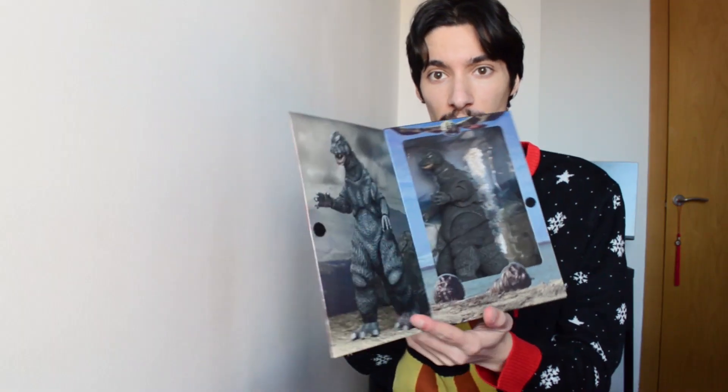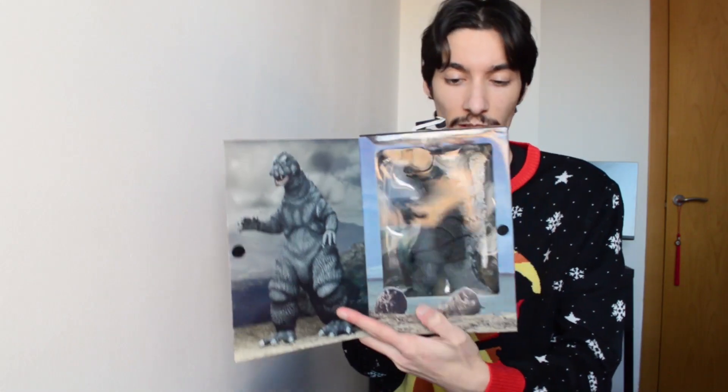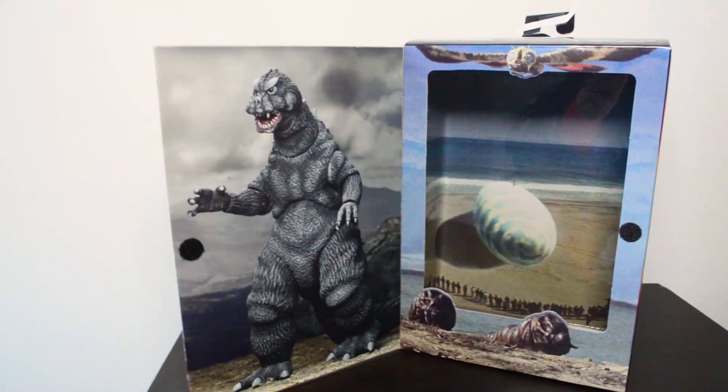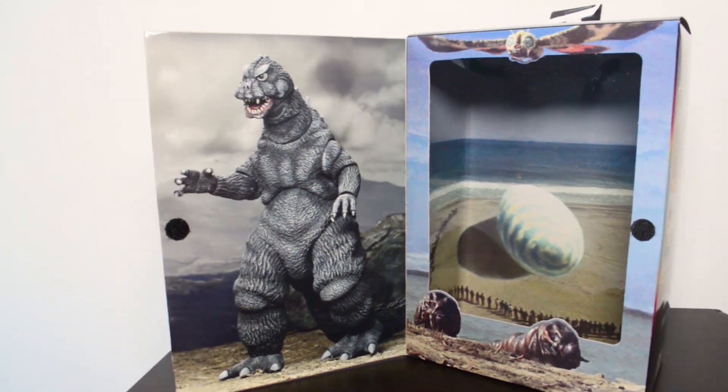As you open it, you'll see there's a flap and then you can actually see him in here, which is really cool as you can check him out. So look at him — he's looking good. I'm ready to take him out of the box.